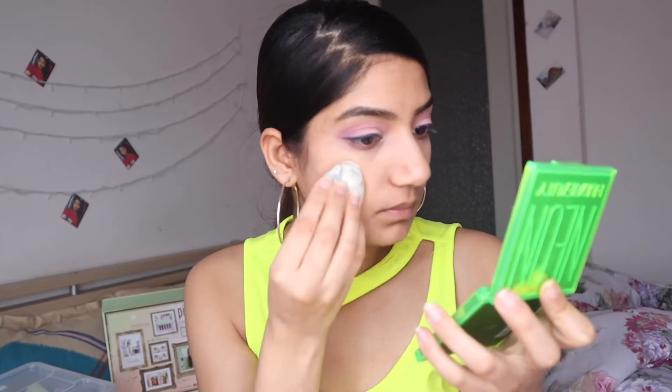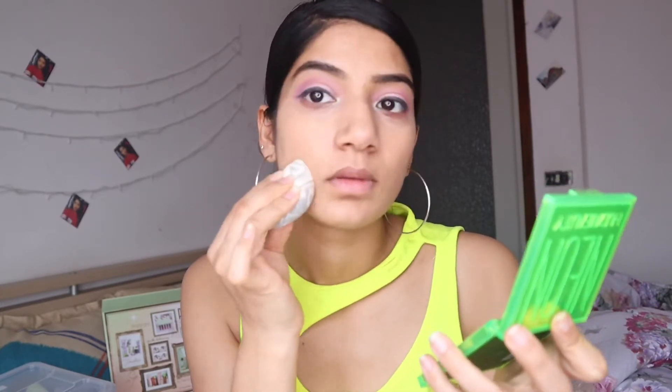Make sure your hands are very clean when you apply your makeup, because bacteria on your hands will transfer to your face. Now I'm taking a beauty blender and blending it well.